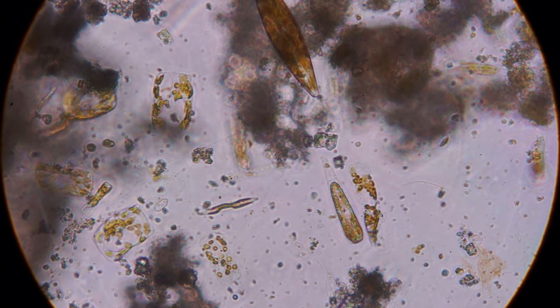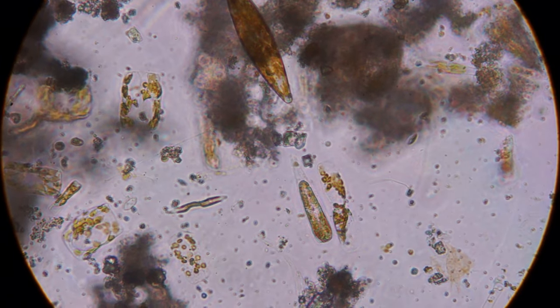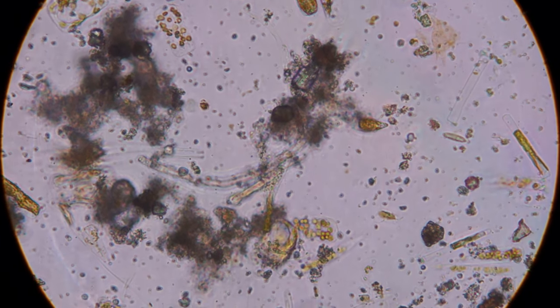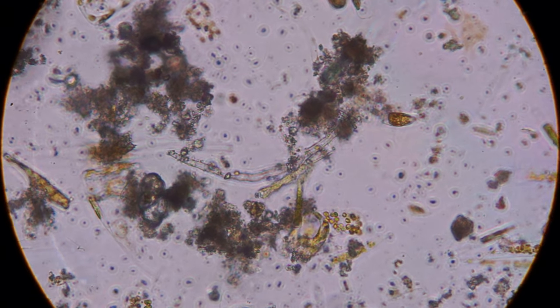Diatoms also have bilateral symmetry, hence the name — diatom meaning two. Some of them also have radial symmetry, but radial symmetry is also bilateral, I guess.